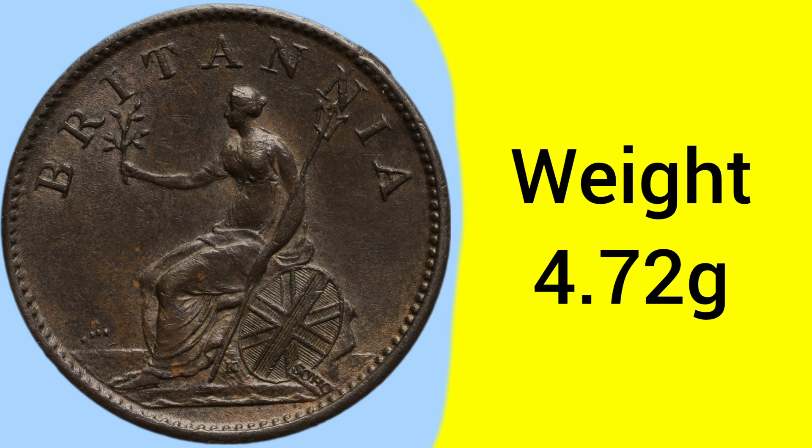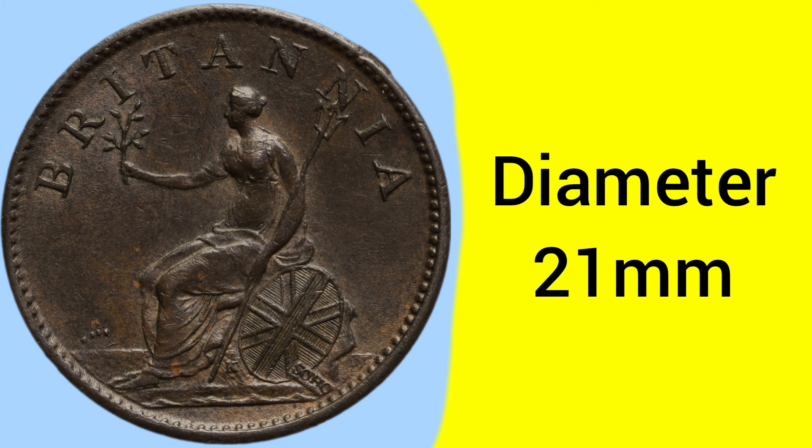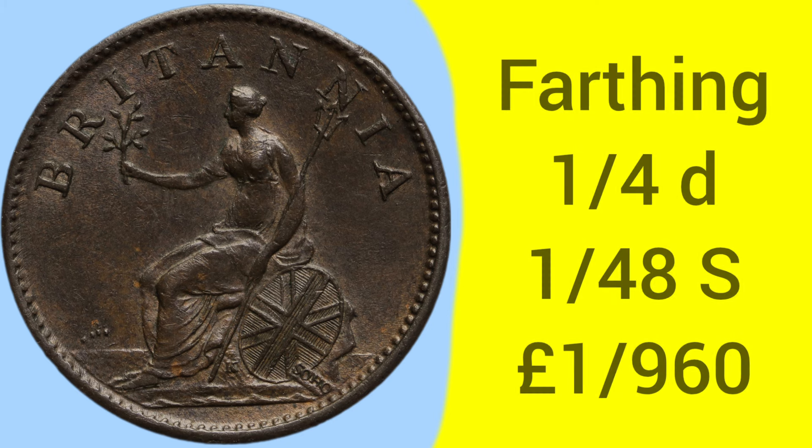The weight of these coins is 4.72 grams — a pretty heavy coin for its relatively low value — and a diameter of 21 millimetres, which for comparison is the same size as a 20 pence coin today. The mintage for this year of farthing is 4,833,768, so almost 5 million produced — not a scarce coin, but not incredibly common, especially after all these years.